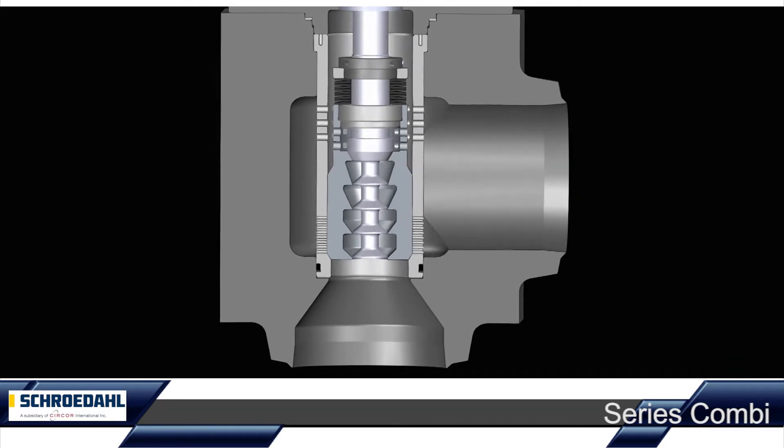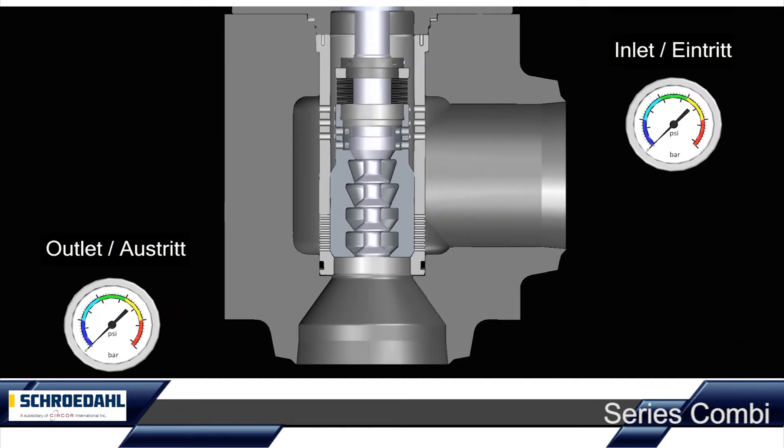During startup of the plant, there is a high differential pressure between the valve inlet and outlet. The high differential pressure is controlled through the perfectly matched control stages, without cavitation and with reduced wear.